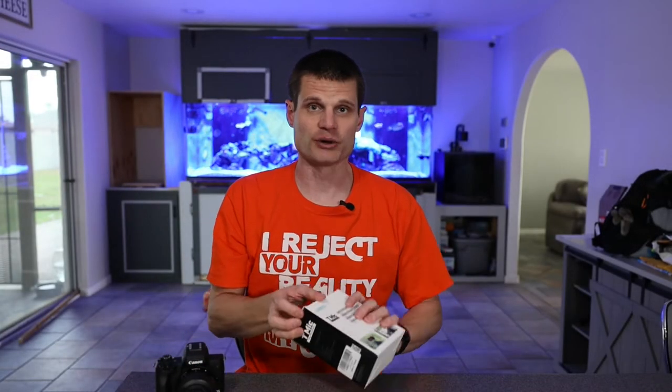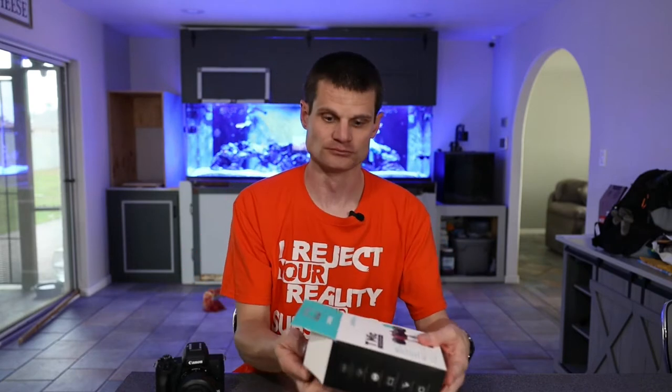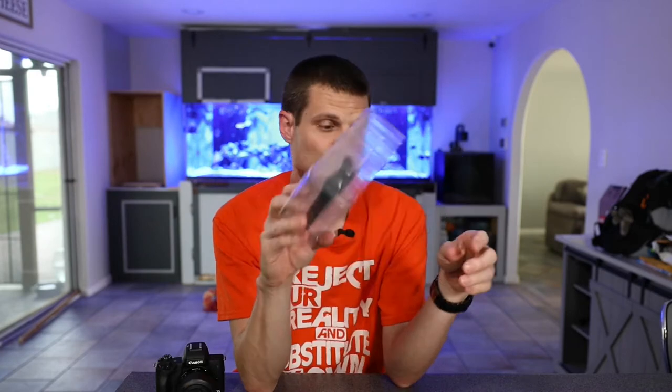Let's go ahead and open it up and see what we got. There's not a whole lot in here. What's really nice is that it actually comes with two foam covers and two dead cat covers. It comes with the foam covers already installed, and it also comes with a pouch and some instructions.